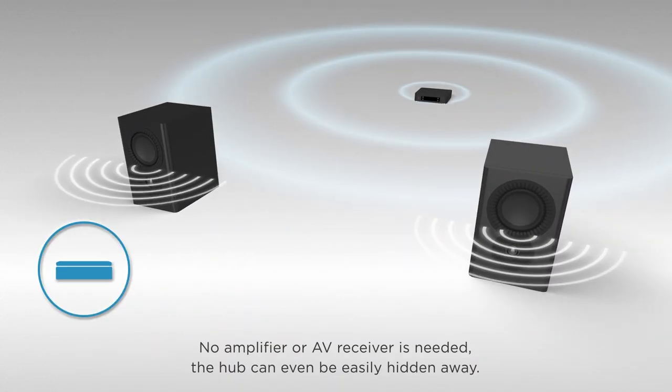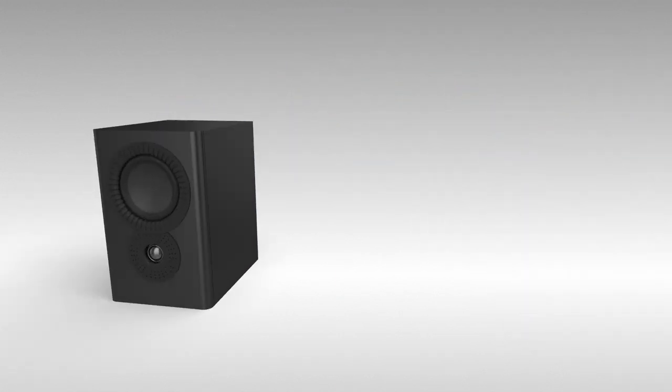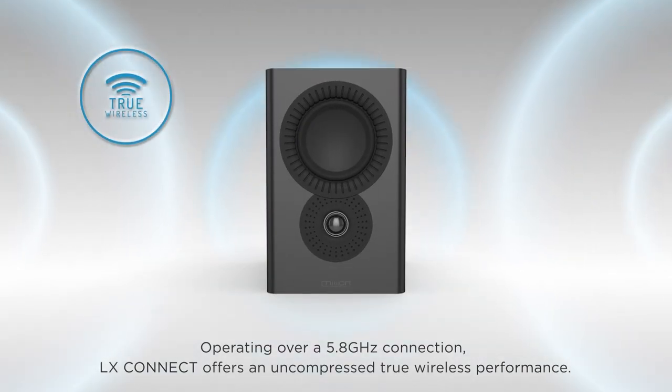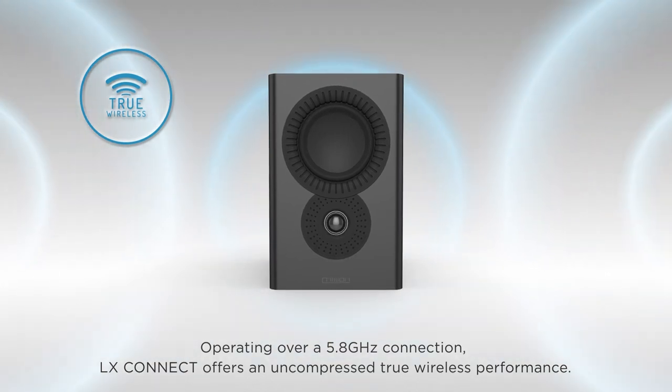No amplifier or AV receiver is needed. The hub can even be easily hidden away. Operating over a 5.8 GHz connection, LX Connect offers an uncompressed true wireless performance.